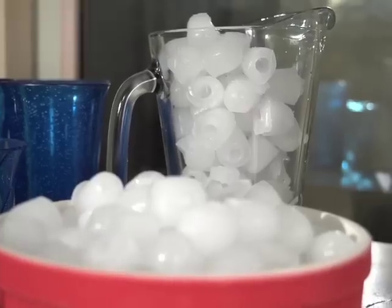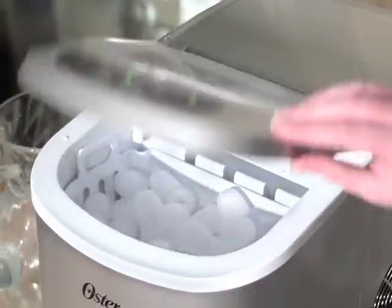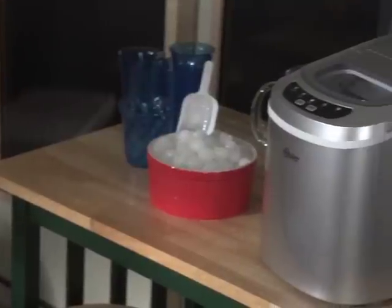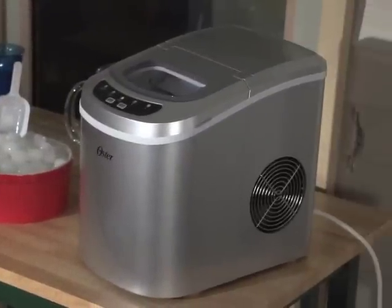As long as you've got the H2O ready to go, you've got a constant supply of fresh ice ready for drinks, cocktails, or your cooler. Don't wait — order your Oster ice maker today and you'll save lots of cool cash on an ice deal.